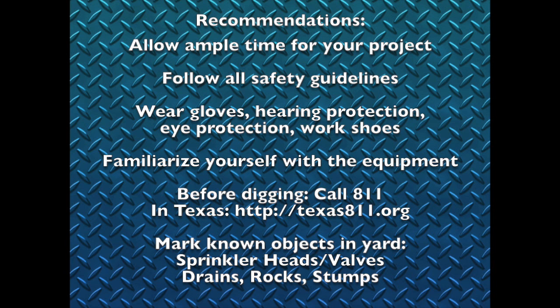Before starting your project, here are a few recommendations. Be sure to allow ample time for your project. When we rented this tool we were considering a four-hour rental, and we were glad that we opted instead for the full day rental. It took us longer than we first thought.